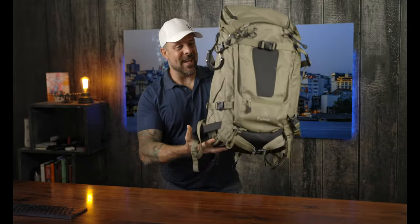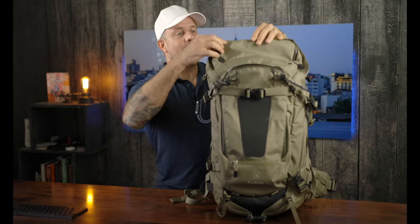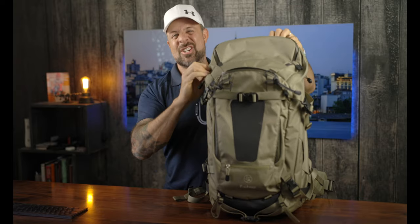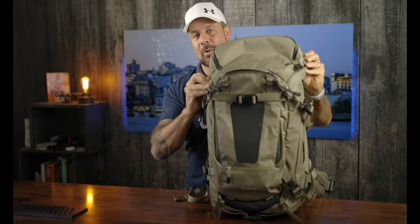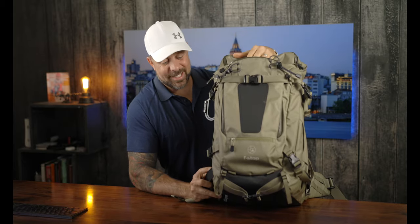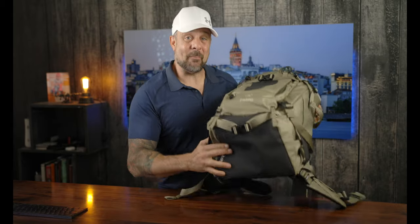So which bag has come out with a successor? The F-stop Tilopa. Now this bag right here I have had for a number of years. It was one of the bags I brought with me over to Norway for shooting the northern lights. This bag has some miles on it.